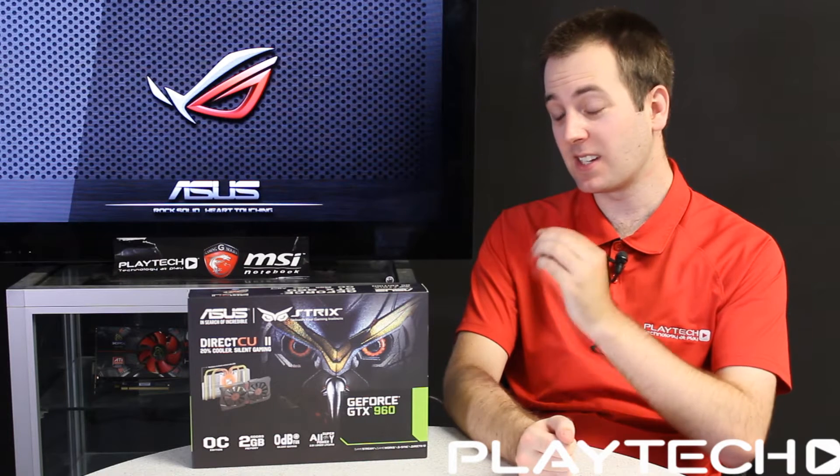Hello ladies and gentlemen and welcome back to Playtech TV. My name is Kevin and today we're going to be checking out the Asus Strix GTX 960, Nvidia's latest GPU. They're saying this is supposed to be the perfect sweet spot for 1080p gaming in terms of price to performance, so we're going to be testing this out. Let's get into it.